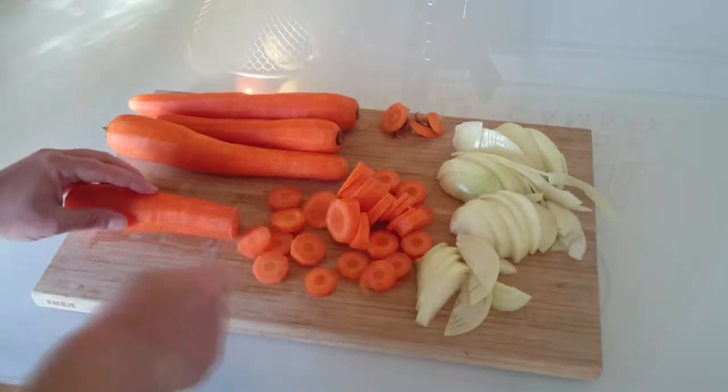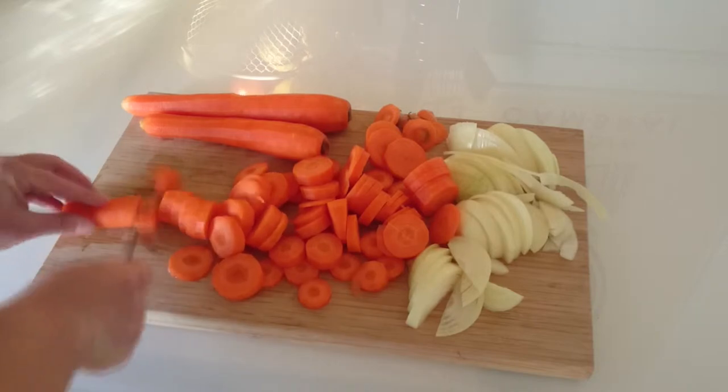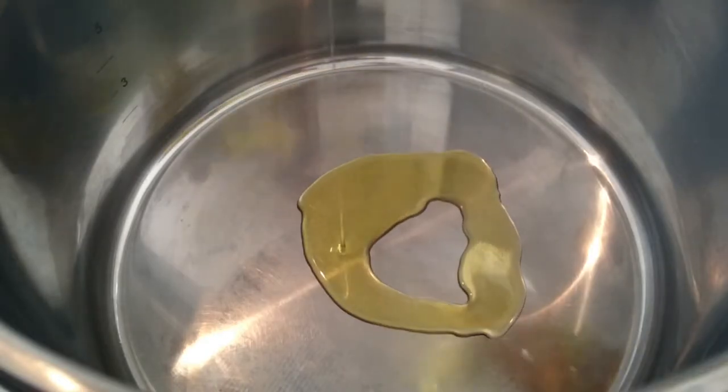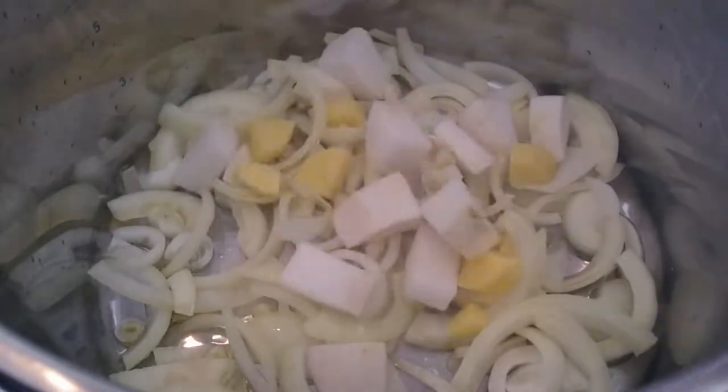Prepare and cut cauliflower, carrot, turnip, potato and onion. Brown in olive oil the onion, potato and turnip and add mixed herbs.